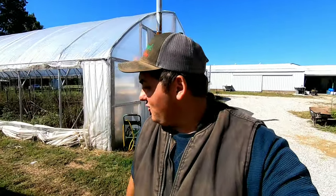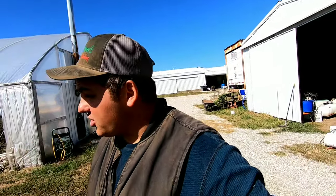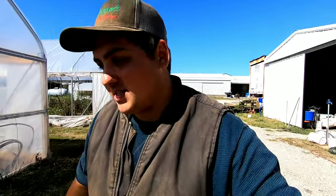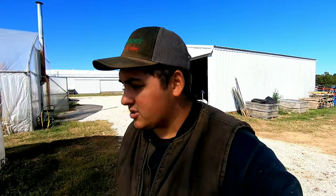Hey all, farmer Dre back at it. It's another beautiful day here on the farm, a little later in the day. We've been busy building a fence, and I want to talk to you guys about our strawberries in the high tunnel while we're getting ready to plant them.